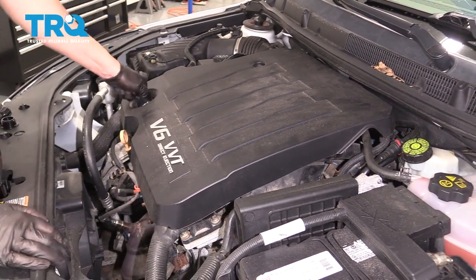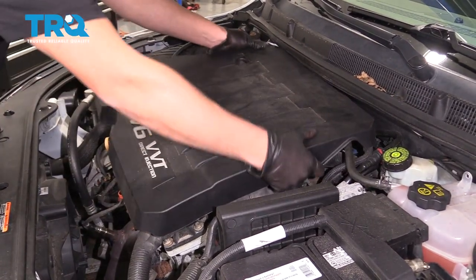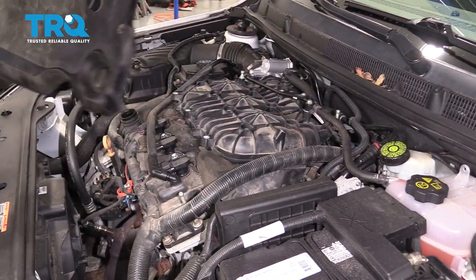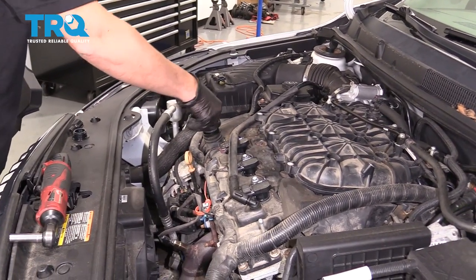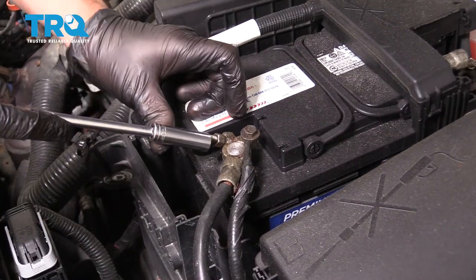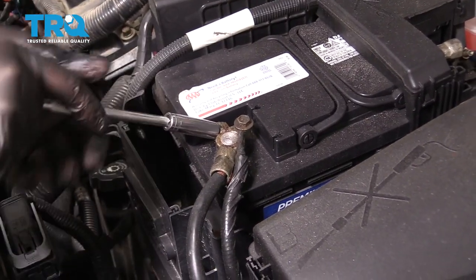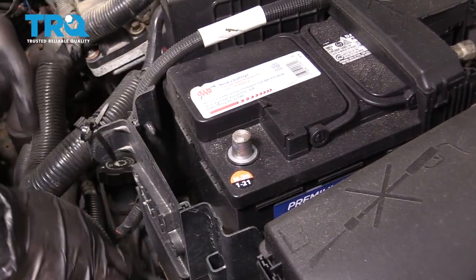Take the engine cover off. First take the oil fill cap off, grab the cover and pull up, then put the fill cap back on so nothing falls in. Disconnect the negative terminal on the battery using a 10-millimeter socket. Loosen that up and slide it off.